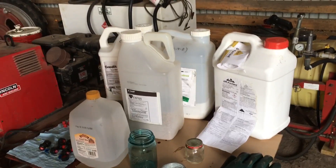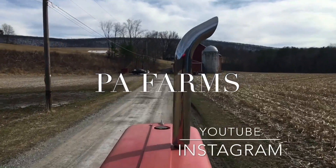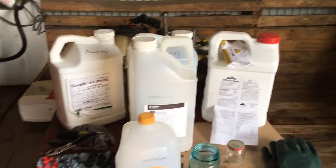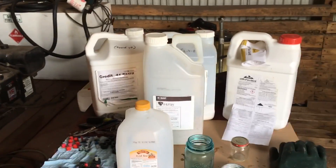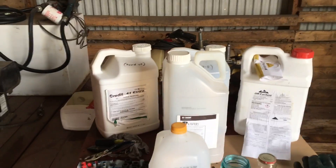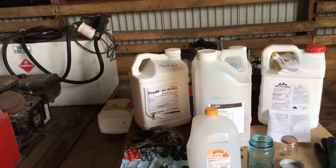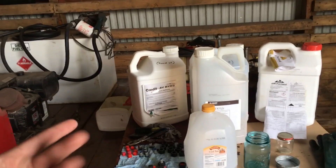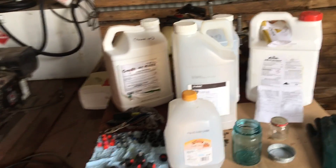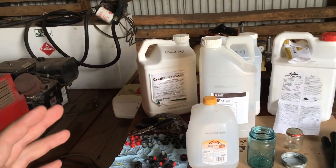All right guys, today we've got a science experiment going on. With today's agriculture, you're going to find yourself mixing several different chemicals together to achieve a certain function. Some herbicides are designed for grasses, some herbicides are designed for broadleaves. You can get better herbicides that are kind of an all-in-one, but it's better — you've heard people talk about modes of action — you're better off having a couple different chemicals to control weeds.